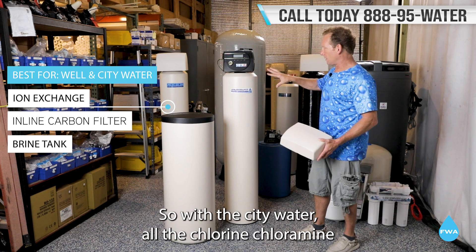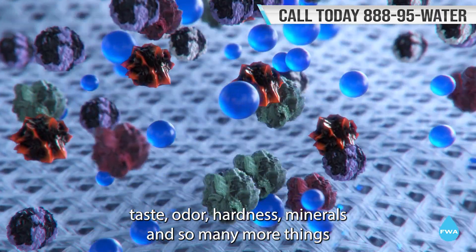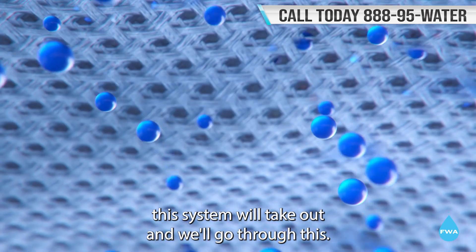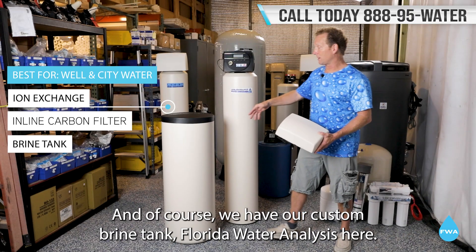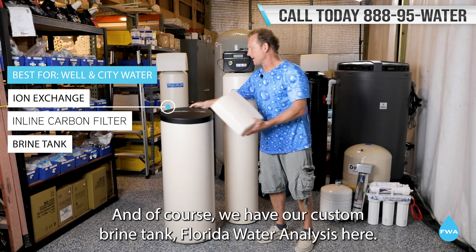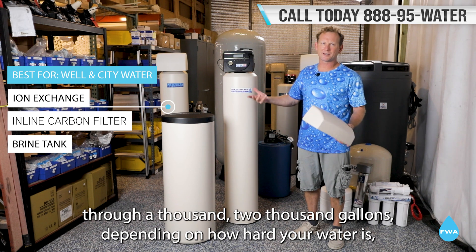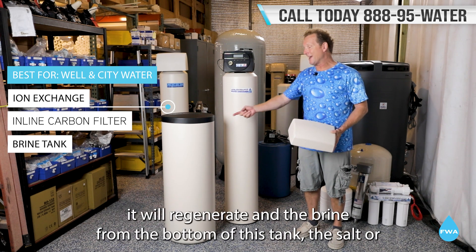With city water, all the chlorine, chloramines, taste, odor, hardness, minerals, and so many more things — this system will take them out. It'll go through this, and of course we have our custom brine tank. With the Florida water analysis here, after the system has gone through one thousand to two thousand gallons, depending on how hard your water is, it will regenerate.